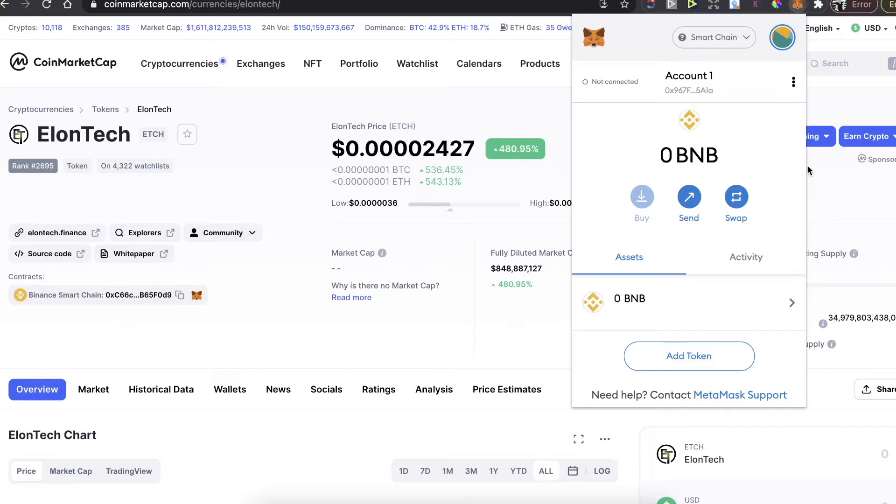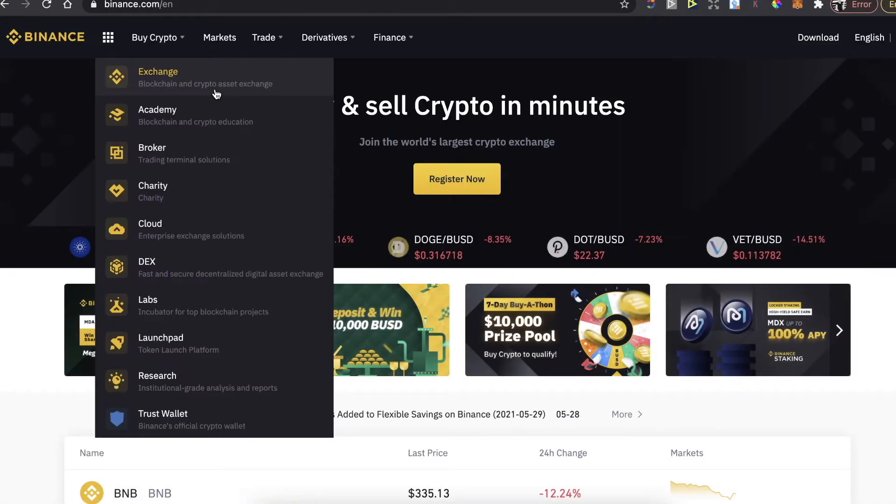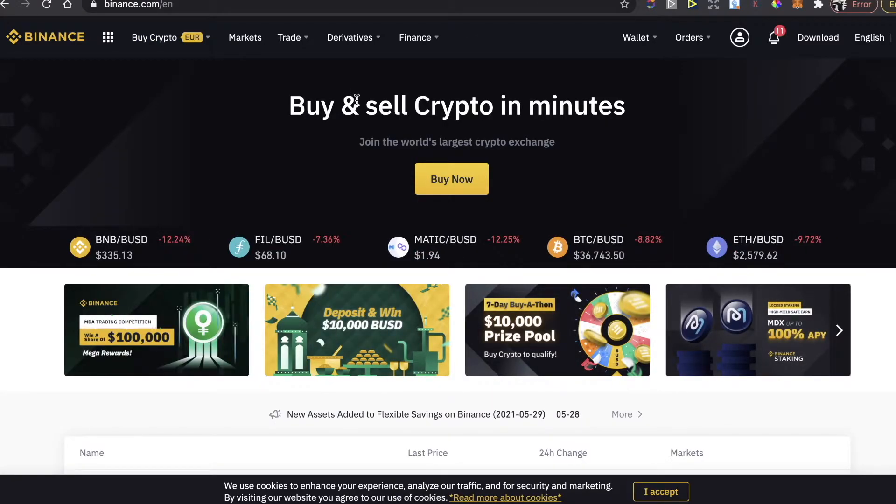After you connect to the Smart Chain network, you will need to have Binance coins in order to buy this EllenTech token. To buy BNB coins, you'll go to Binance.com — and in order to have lower fees,